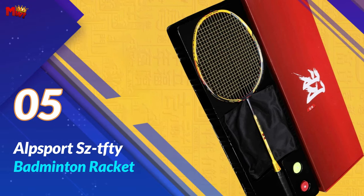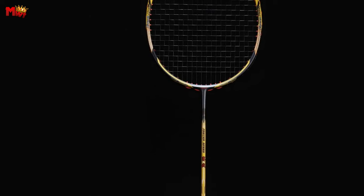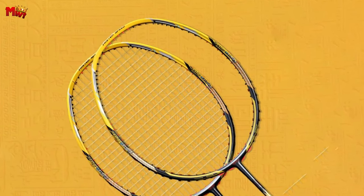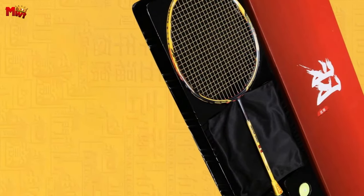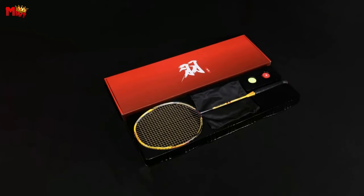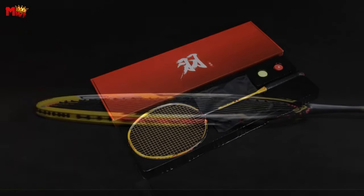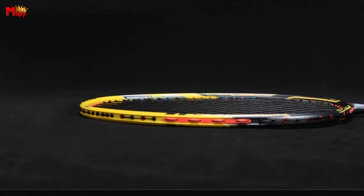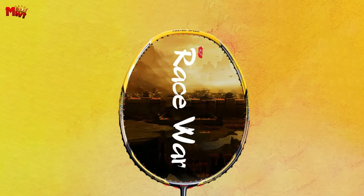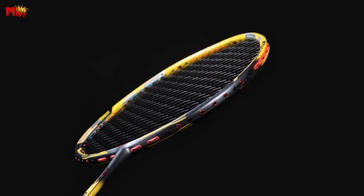Alpsport Z Tefte Badminton Racket — Alpsport, known for its commitment to innovation, brings you the SC Tefte Badminton Racket that's set to redefine your playing experience. The SC Tefte is a 4U racket, weighing in at 80-82 grams. Crafted with T900 100% full carbon fiber, this racket ensures both strength and agility on the court. The balance is set at 305mm, providing a perfect equilibrium for your game. With a length of 675mm and a G5 handle, you can expect unparalleled control and comfort during those intense rallies.